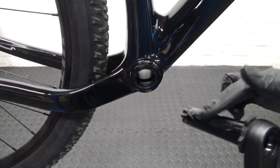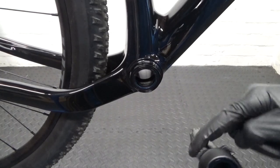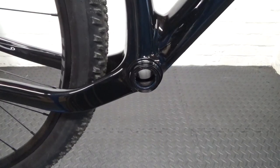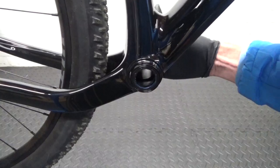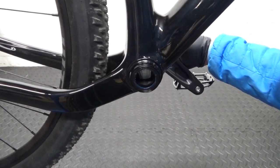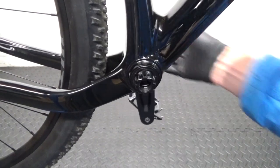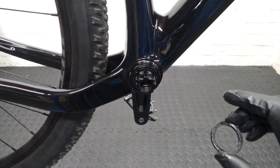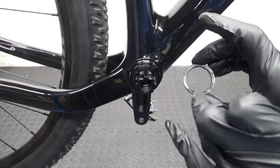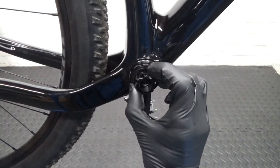Put some grease over the actual axle that's going to go through the middle, grease it all over. Then put a bit of grease inside the bottom bracket on both sides just to help it slide through. Put it through from the left-hand side and slide it all the way through. Then with your spacer, make sure the writing — it says DUB and SRAM — is facing outwards towards you when you put it on.